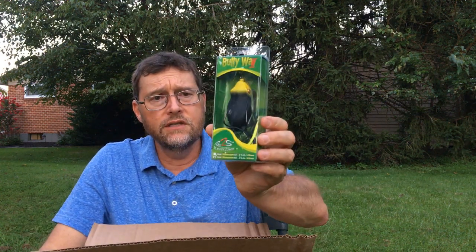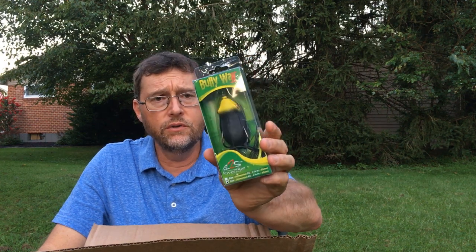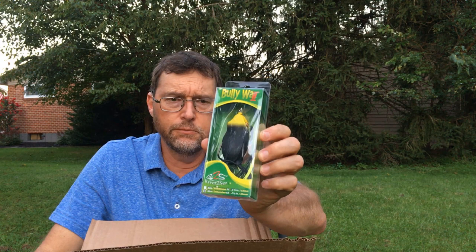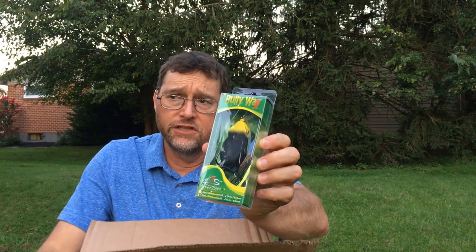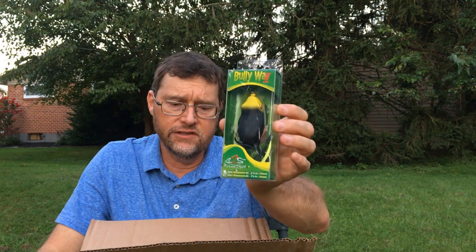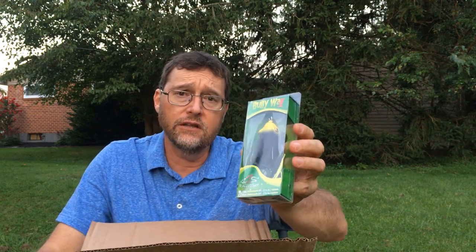Then I got a Bully Wah 2 — this is a River to Sea Bully Wah 2, the next generation frog. It's got a real nice keel on the belly so it's easier to walk the dog, and it's a good larger profile frog. Pad fishing is going to only get better from now right into November, so it's nice to have a large size frog to focus on those big bass.